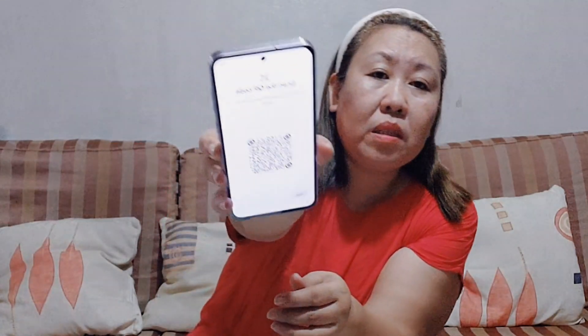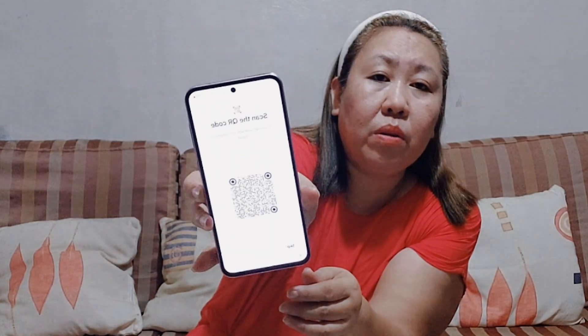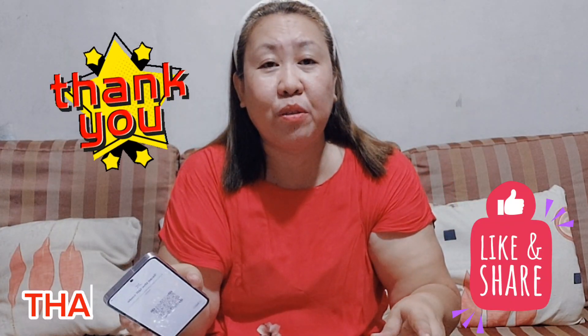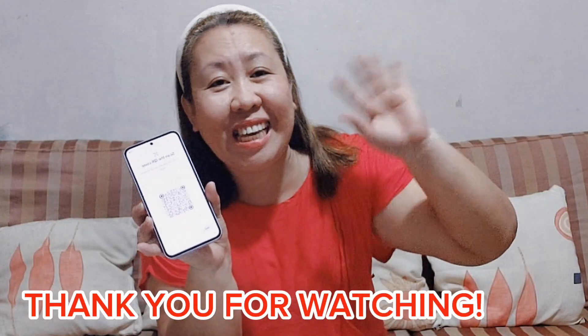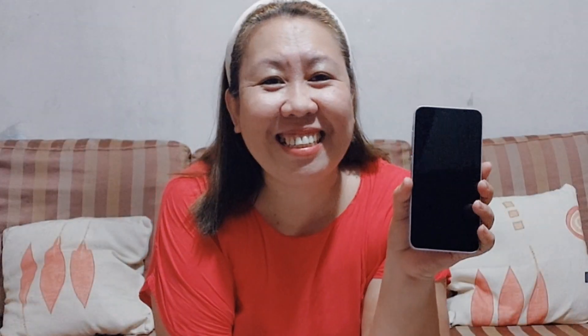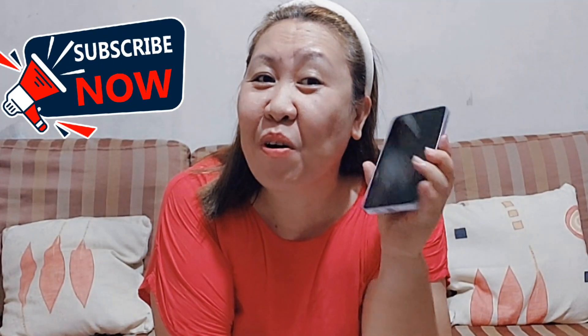Mag-set up na ta. Iset up ang ato ang phone. Kailangan ako mag-scan sa QR code to set up. So I have to end na yun. Kailangan na ako i-end at unboxing. So this is all we have for today. Thank you for watching. Bye! Alright, so nakita ninyo no? This is the new phone. On!